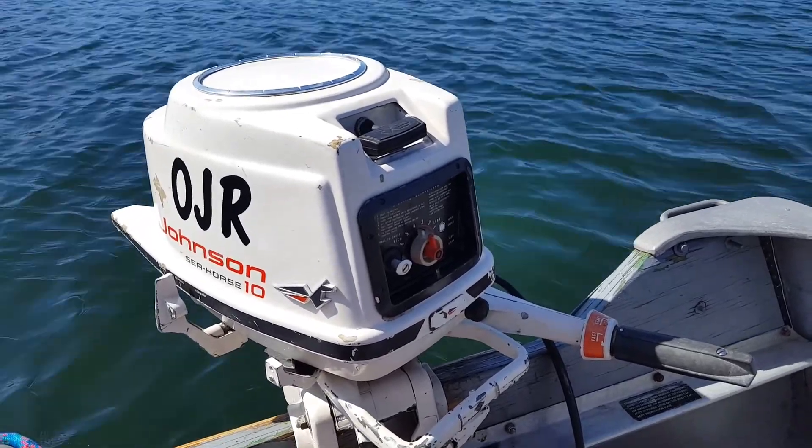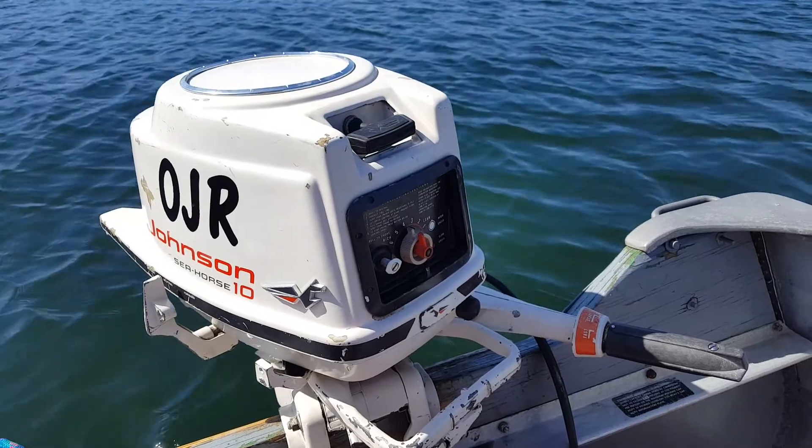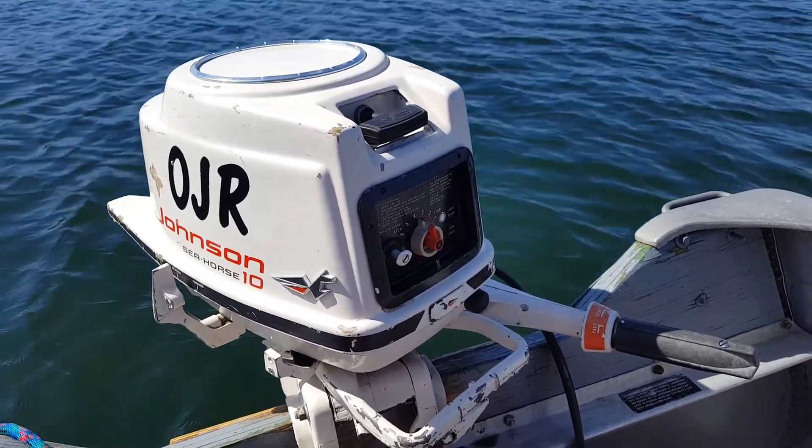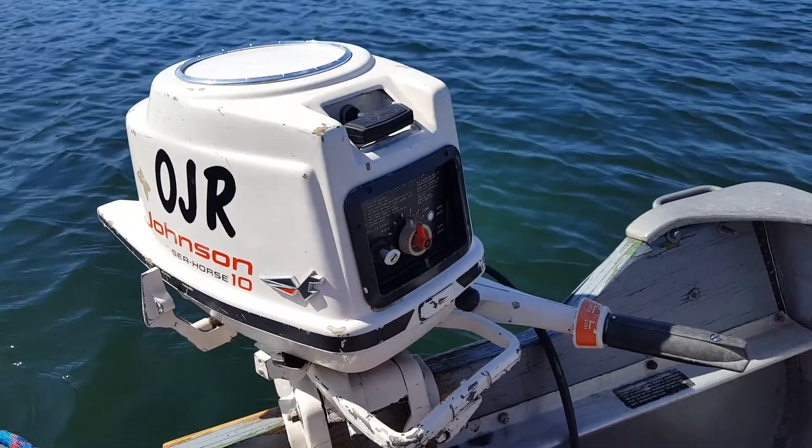This one is a 1959 Johnson QD20. I know that I did a pond run on this before. I also did a test barrel run. This is the first time I've had this motor on the lake.